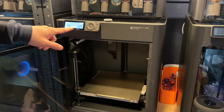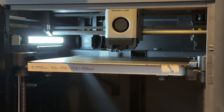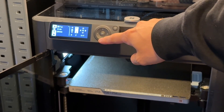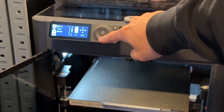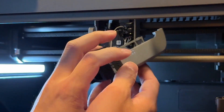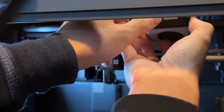First, you need to home your printer. After it's done homing, move the Z-axis downwards for more working space. Now we remove the tool head — I like to keep it connected and usually put it in between the belt right here.